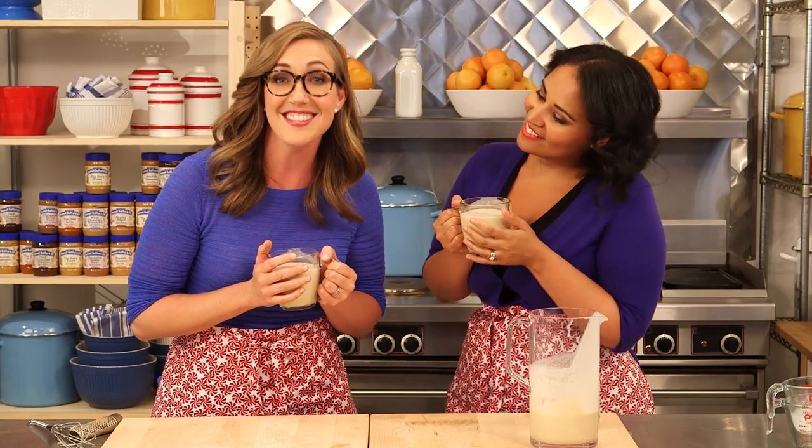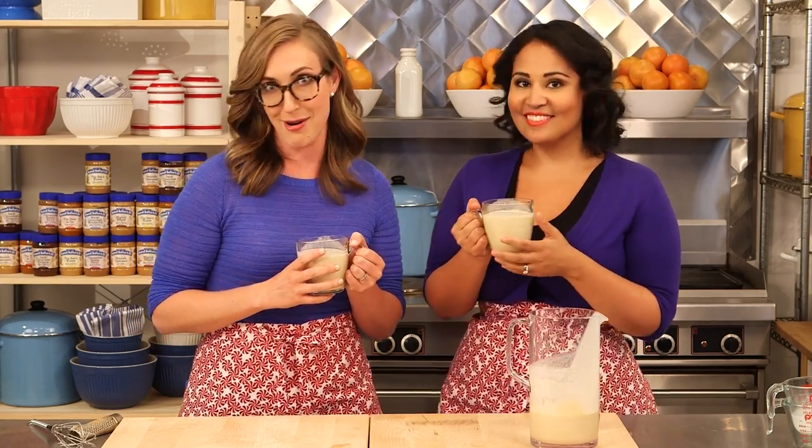Eggnog during the holidays is a tasty tradition. What other ways would you incorporate peanut butter into your holiday tradition? Tell us in the comment section below. Thanks for watching. We hope you liked this recipe and give it a thumbs up. Every week we pick up a new peanut buttery dish, so subscribe to our YouTube channel so you don't miss a single one. See you next time.